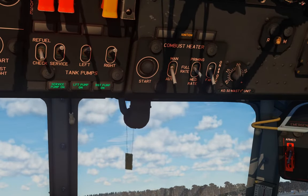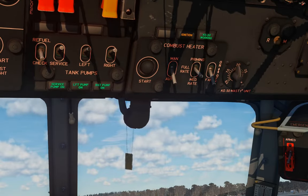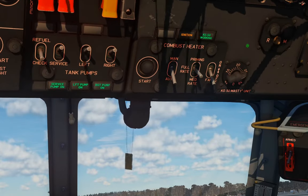There's ignition, and some dancing shadows, and KO50 working. So now we have it in auto mode and we can just change the dial on here to control whatever temperature we want in the cockpit.